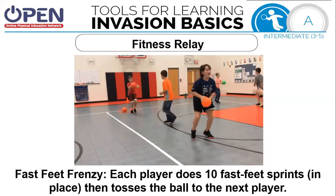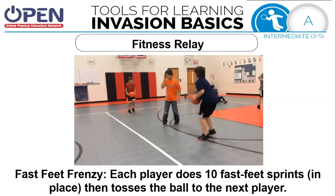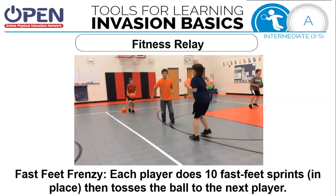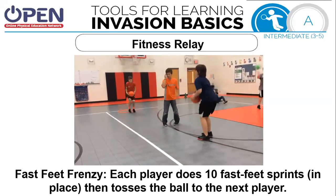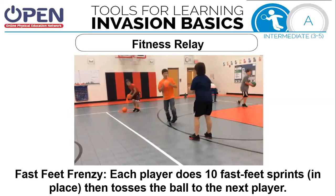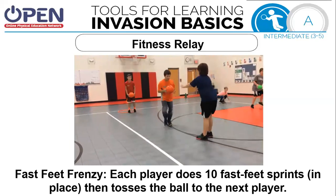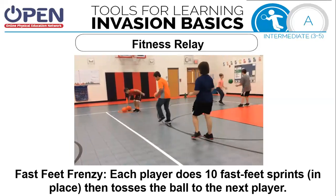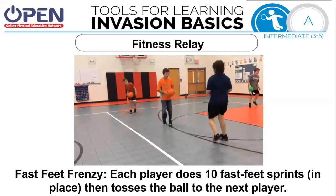In this fitness relay, you're going to be doing fast feet frenzy. Each player does 10 fast feet sprints in place, then tosses the ball to the next player. As soon as you catch it, take 10 very fast sprints, then pass it to the next player. When you get all the balls to one end, the first person becomes the last and the last becomes the first. Return the balls to where they started. Continue this for one minute. If you need more time because you're enjoying it, press pause.